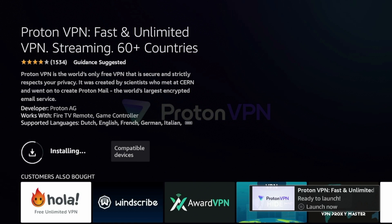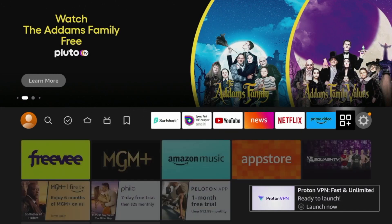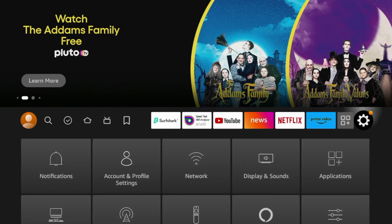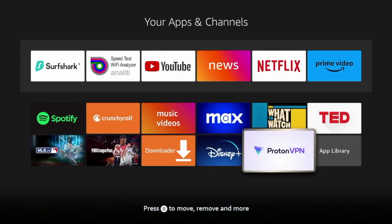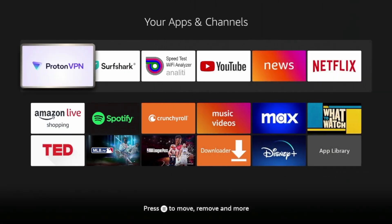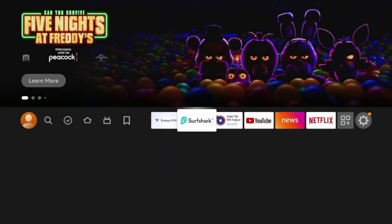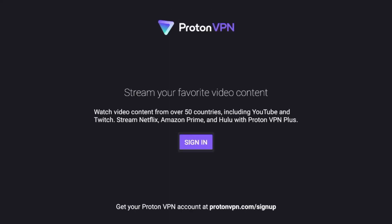After ProtonVPN has downloaded on your Fire Stick, I'm going to click the Home button and scroll over to click the Apps icon next to the Settings icon. As you scroll down on your apps and channels list, you should see ProtonVPN there. I'm going to click the Options button on my remote and click Move to Front, so ProtonVPN is towards the front of my apps list. I'm going to go ahead and launch the ProtonVPN app.